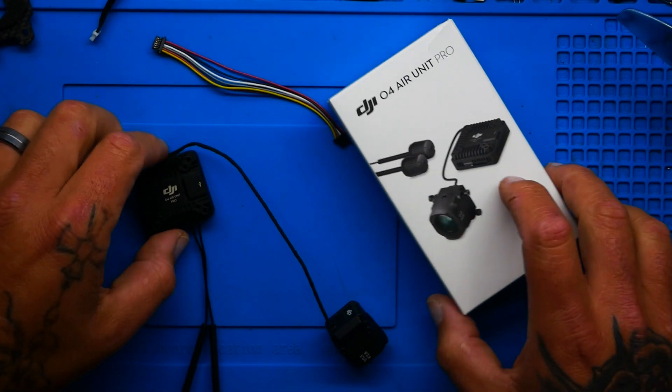Hey Pilots! Drainman here, and today I just want to take a few minutes and show you how to set up your all-new, brand-new DJI O4 Air Unit. If you're an experienced pilot and you know what you're doing, you don't need to watch this. But if you're new to FPV, new to DJI, or new to the O4 and don't know how to set up, I just want to take a few minutes and show you really quick. So let's dive in.